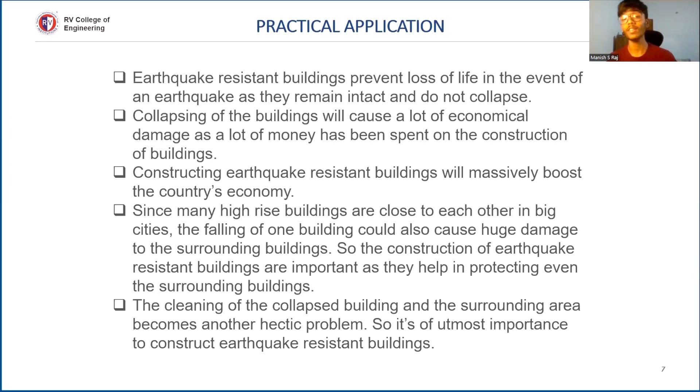Now we are going to look into the practical applications of our model and why we need to incorporate earthquake resistance in construction plans. Earthquakes cause death, and by integrating these techniques we prevent the loss of life. Collapsing buildings cause enormous economic damage requiring costly reconstruction. In urban areas where high-rise buildings are close together, one non-resistant building collapsing could damage surrounding buildings. Construction of earthquake resistant buildings will massively boost the country's economy.